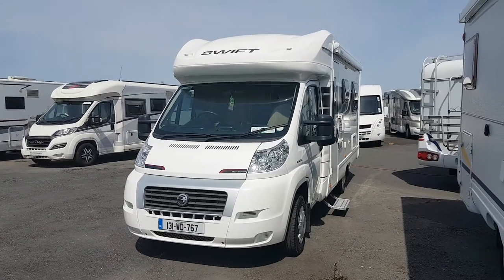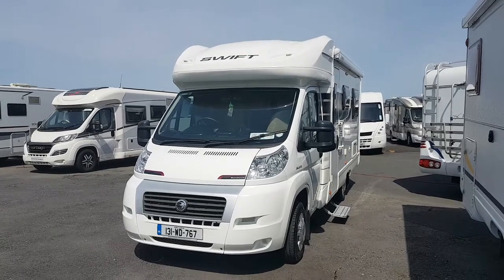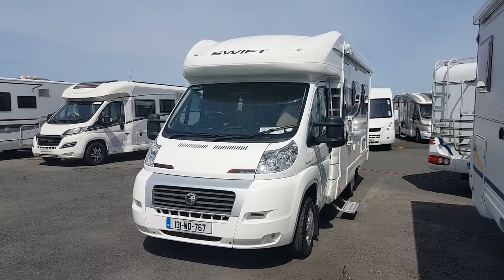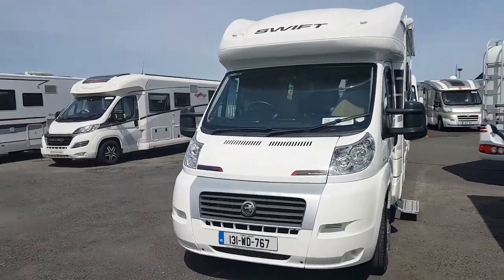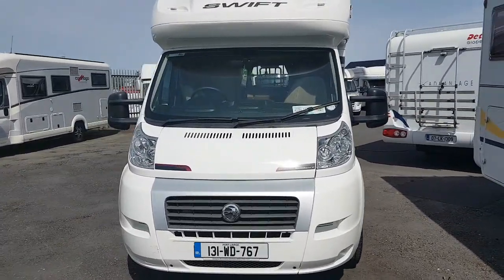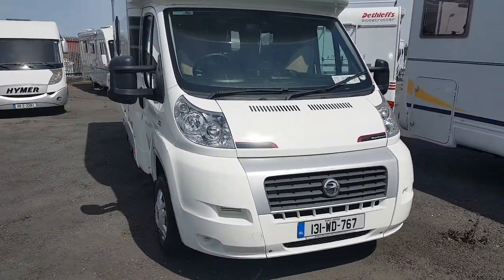Hi folks, Gerry here from Donaghy Motorhomes doing a wee video here today on this beautiful summer sunny day on this wee 2013 Swift Sundance 582 PR. It's a wee 2-berth camper which you'll see inside when we get inside. We're just gonna do a wee walk around the outside of it here.